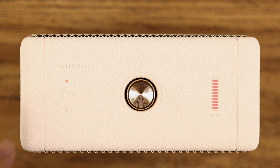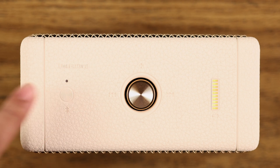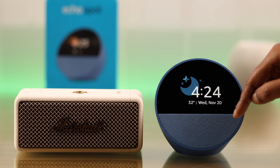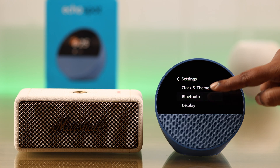First, whatever device you're trying to pair with your Echo Spot, make sure that device itself is on pairing mode. On your Echo Spot, swipe down the screen, go to settings, and from there enter Bluetooth.